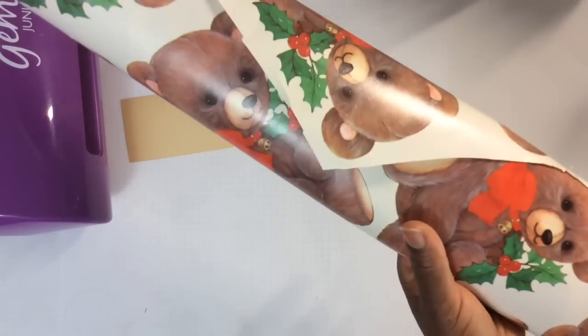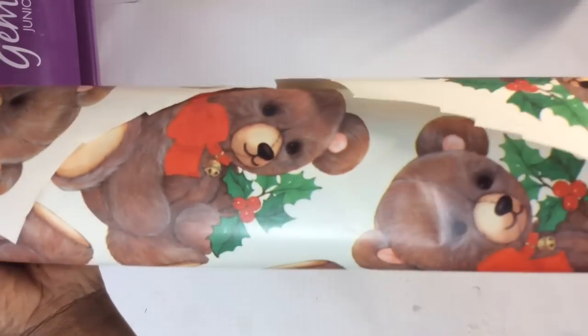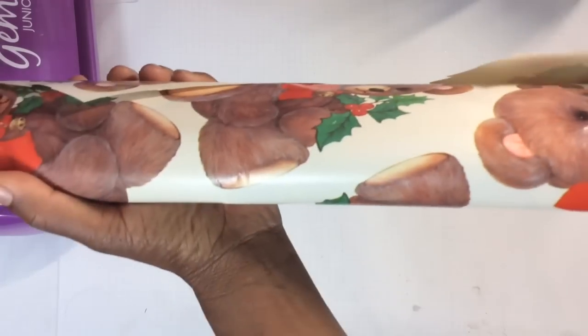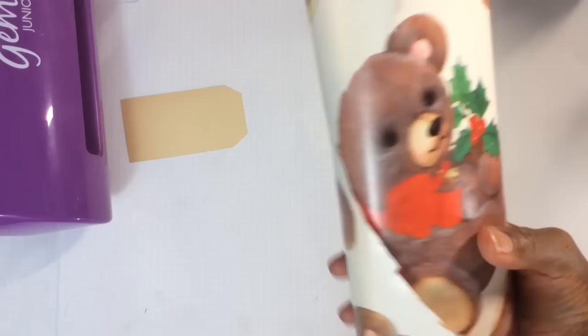I want to share this adorable thrift store find. Can you believe somebody got rid of this — it's a long roll of bear wrapping paper. I can't even show you the whole roll; it still goes on and on. I paid no more than a buck fifty, maybe a dollar — I think it was half price for this whole roll. It was spanking brand new with the plastic on it, and it has these very large bears. When I saw this, I swooped it up real quick.